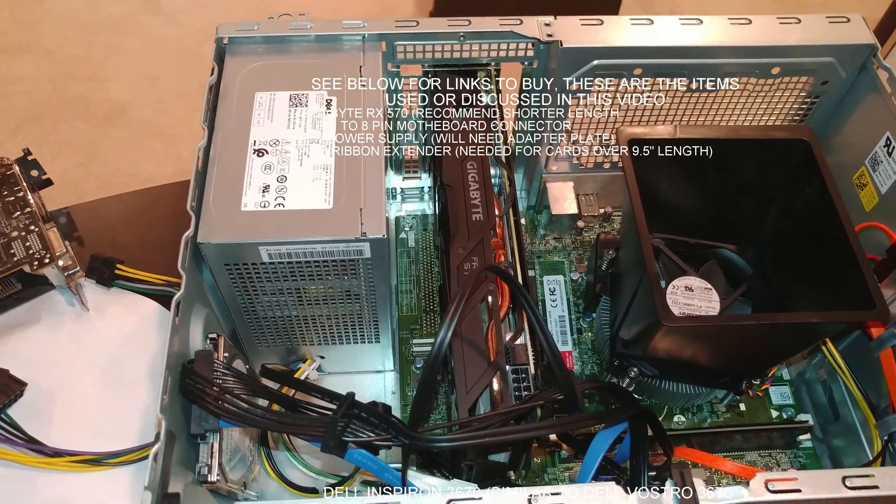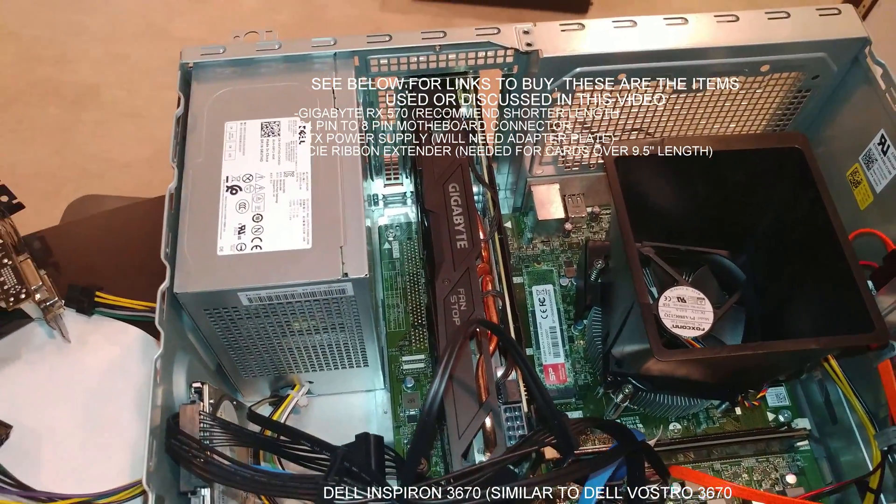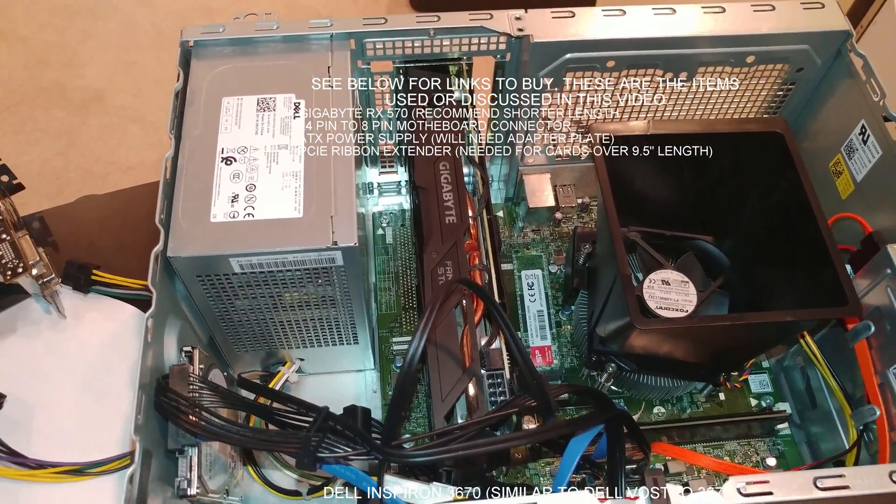Just so you know, that card does work with this computer, and that is the Gigabyte model. Now let me go in and measure it. I'm going to step around to do that.